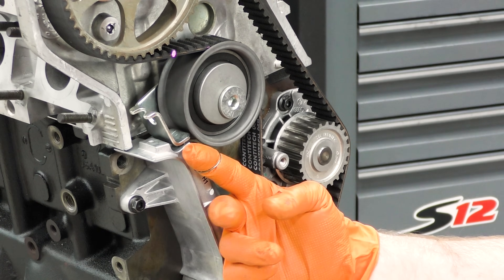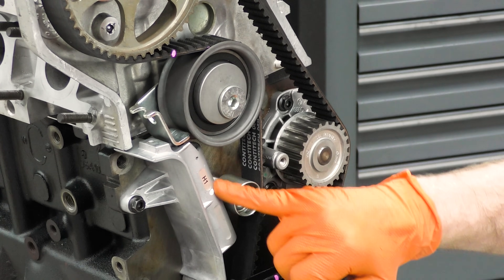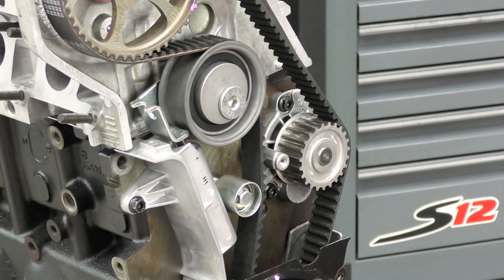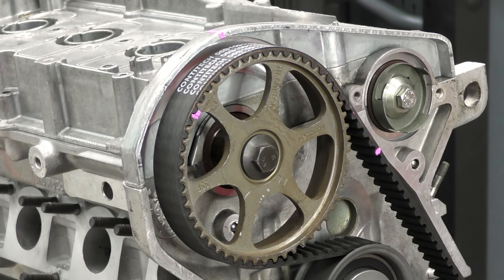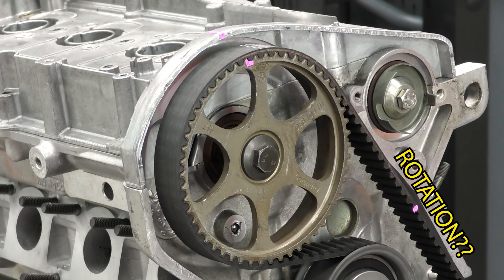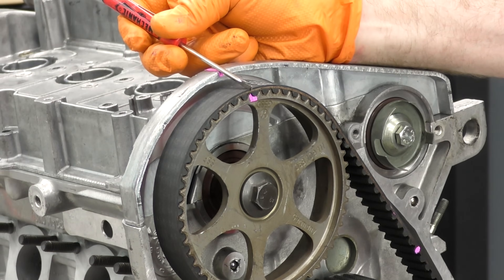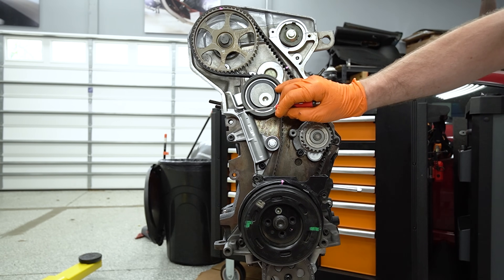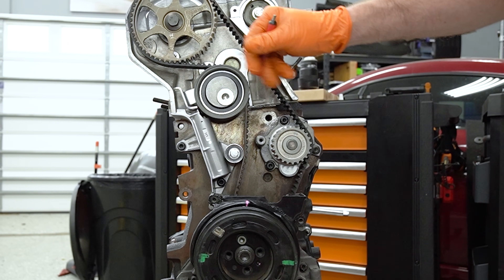Now that we're properly timed, we can pull our little grenade pin out - that's going to release the piston inside of the hydraulic tensioner. Then all we have to do is rotate around two more full revolutions of the crankshaft. TDC on the crankshaft, TDC on the camshaft. This is about what the gap looks like in a static position - don't get super hung up on what this gap looks like on this engine, because this will change as the car drives and the slack of the belt changes.